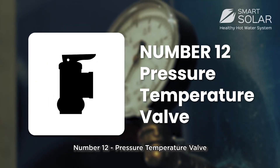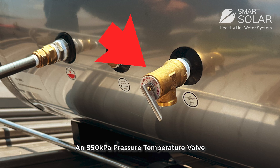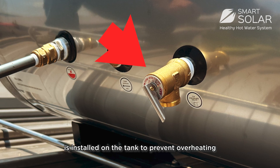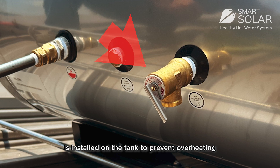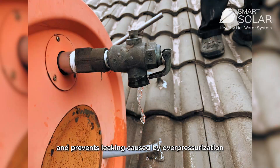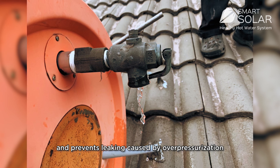Number 12: Pressure-temperature valve. An 850kPa pressure-temperature valve is installed on the tank to prevent overheating, prolonging the lifespan of the tank and preventing leaking caused by over-pressurization.